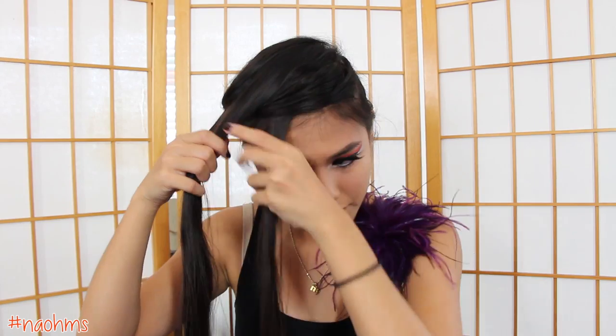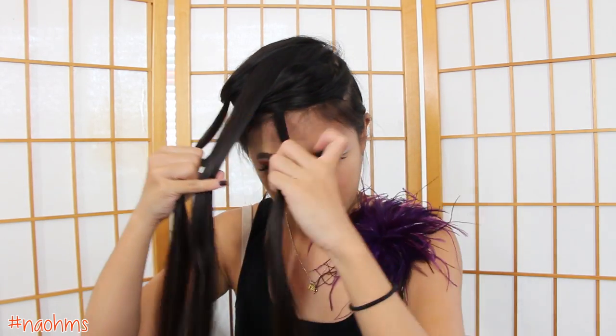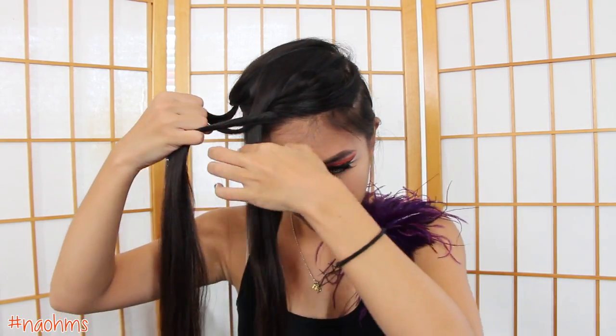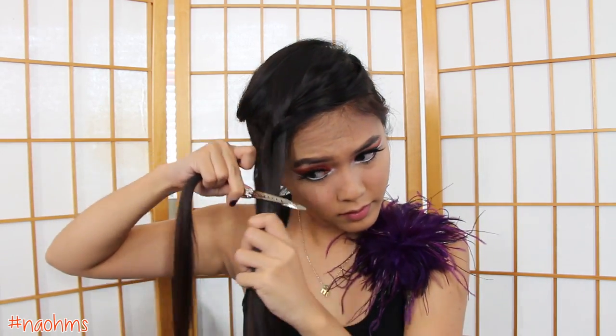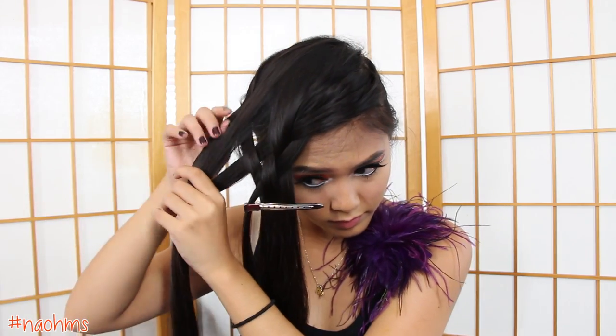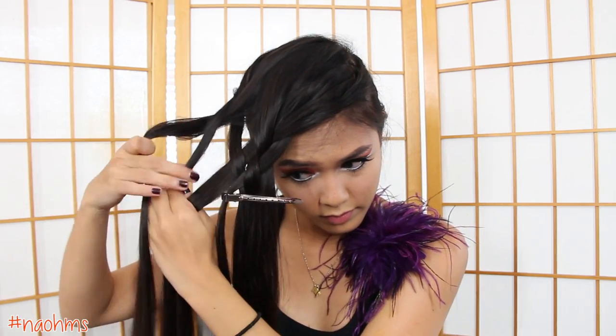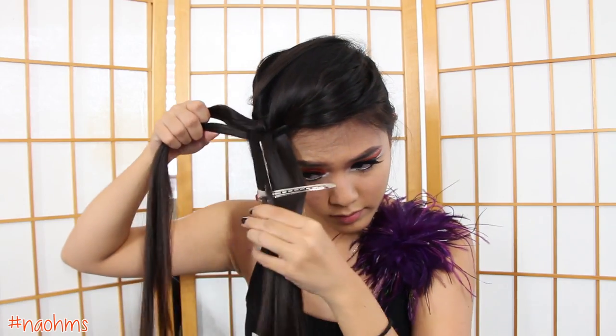Now put the back section aside again, and then we're going to repeat the same steps all over again. So with the very front section again, place that over the second, under the third, and over the fourth. And again with the back section, place the back strand over the second, under the third, and over the fourth.